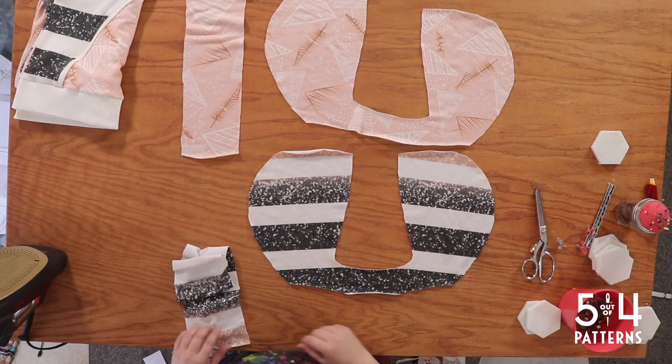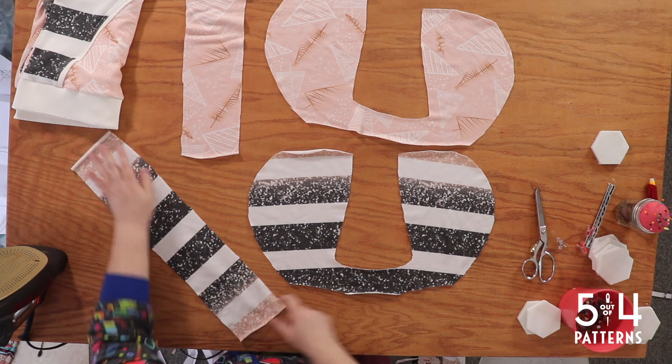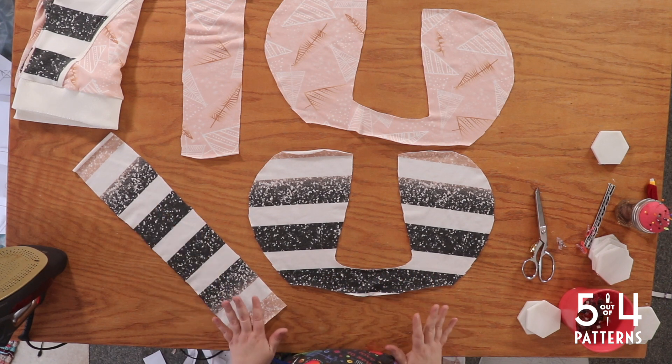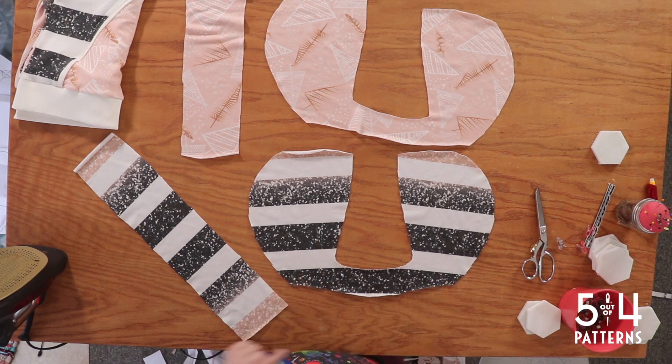These are the pieces that you should have for your hood. We've got this weird looking side hood piece that connects in the middle and we've got the center. This is called the scuba hood. It's going to be pretty cool — I'm excited to make this. Let's get started.